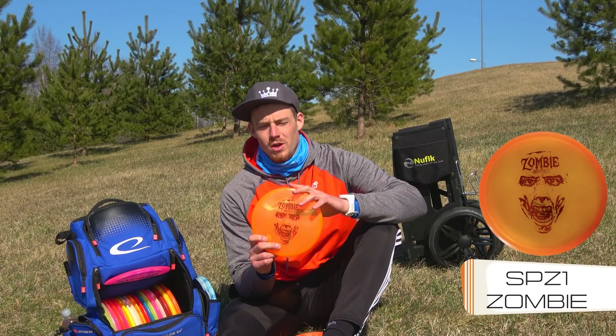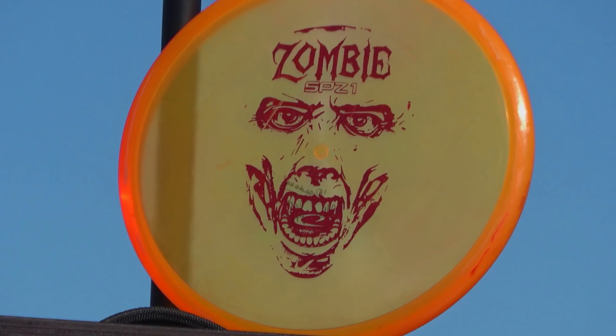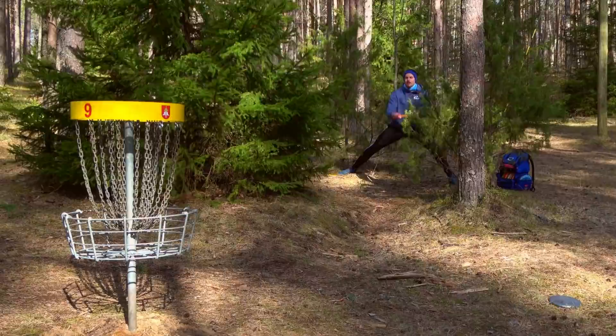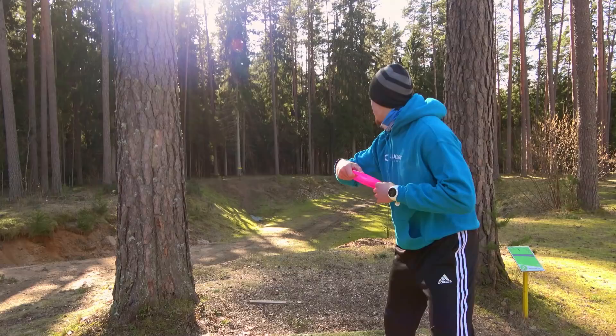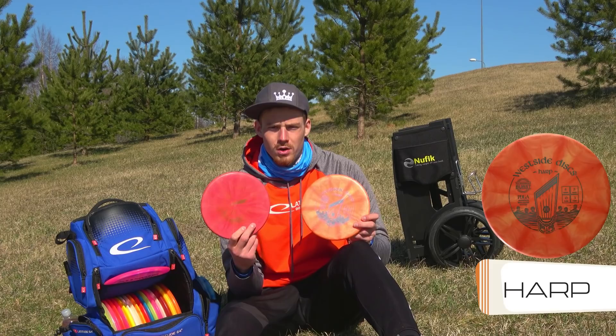Next in the putters section we have some throwing putters. We got the new release by Latitude, the SBZ1 Zombie. This is actually a beginner set disc but this particular model was in the mystery X boxes — it's heavier and it's the Opto X plastic, which makes it a bit more stable. Flight-wise it's a point-and-shoot disc. I can put any angle on it — it holds the line pretty good on anhyzer, hyzer, or flat. It just goes straight with a ton of glide and easy distance.